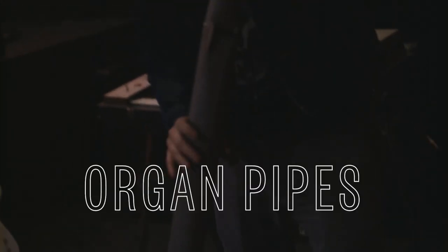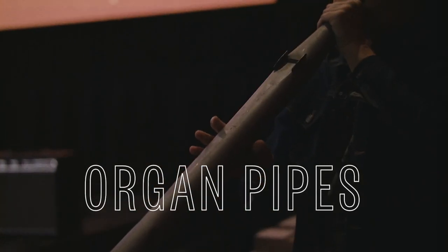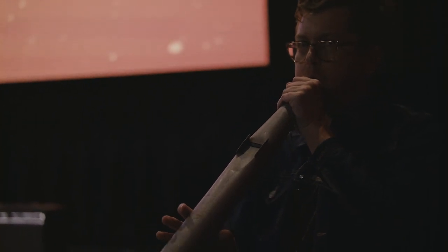These things are cool. These are just organ pipes that you can blow in. Kind of a cool effect.